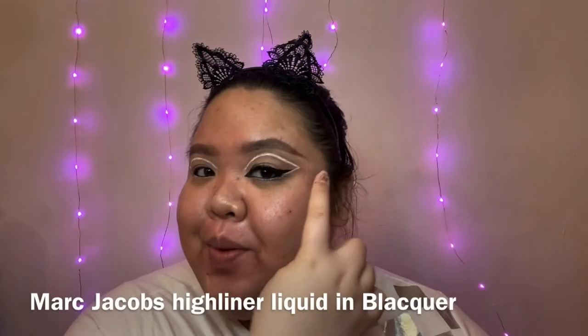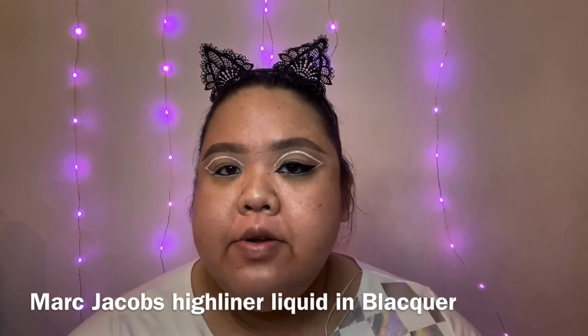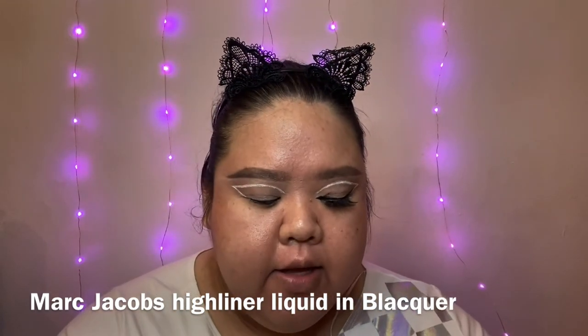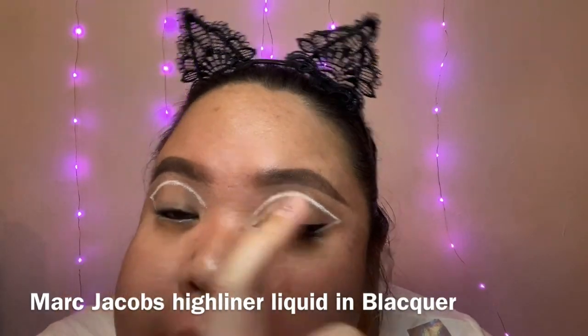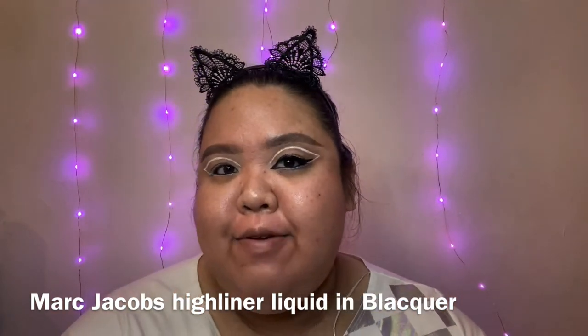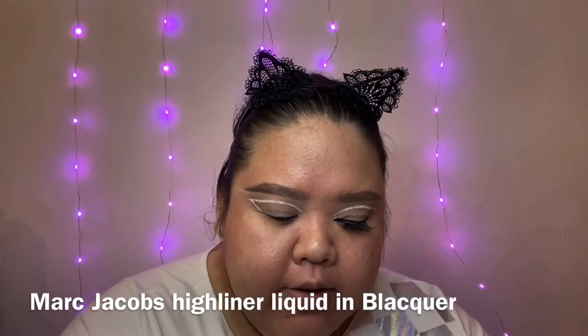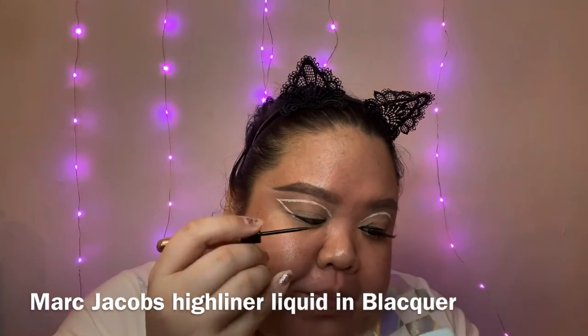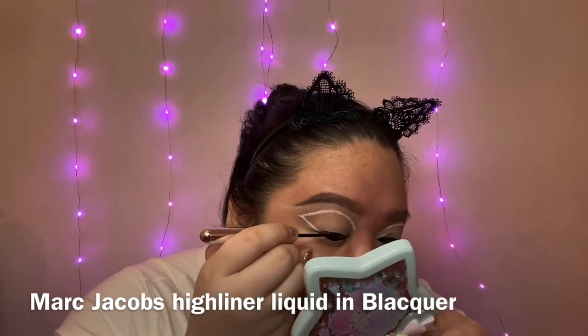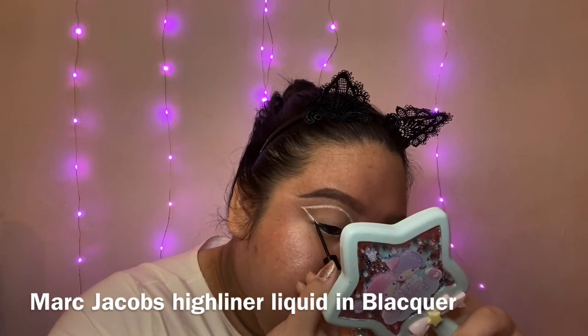I'm also gonna add that white eyeliner right underneath my lash line. I noticed that her eyeliner was taken up inside, kind of like a cat eye look, so I'm gonna do that as well. My eye isn't shaped for this liner look, but I improvise to get the same effect. I'm gonna grab the Marc Jacobs eyeliner — I really like this because it's so easy to work with and really smooth.